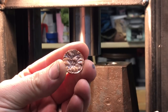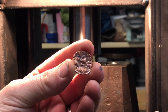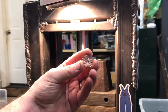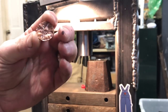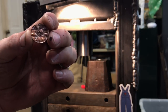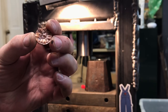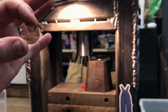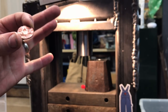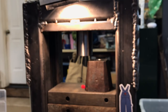Let me show you here — there's our penny. It doesn't look like it's necessarily going to need another pressing. See the back of it — there's Mr. Lincoln. There you go. Have a good day, thanks for watching.